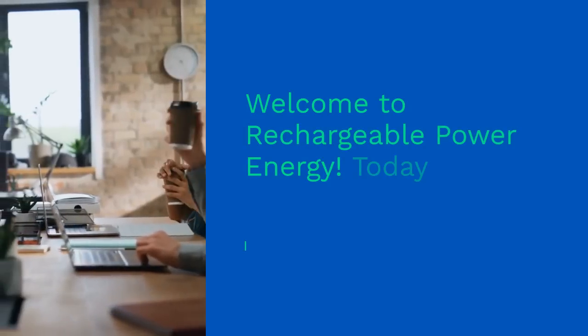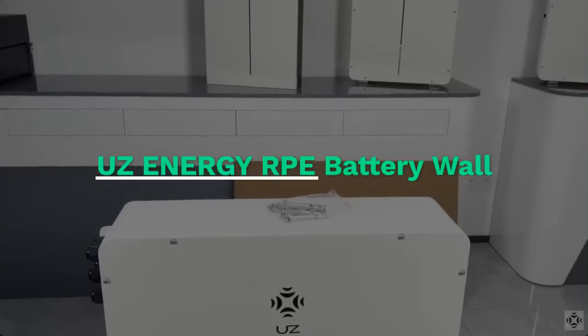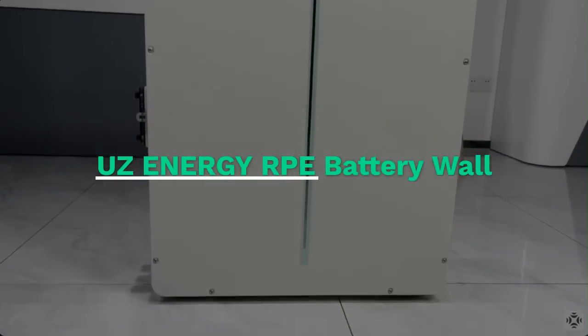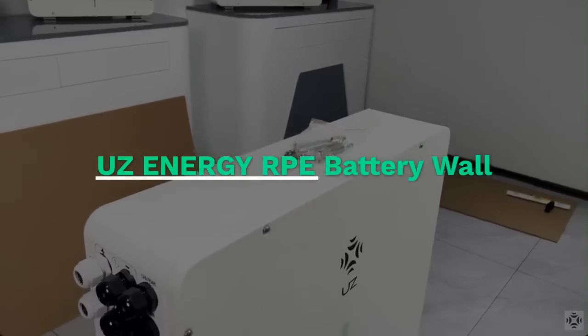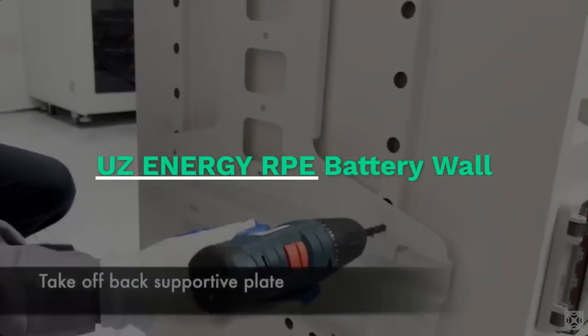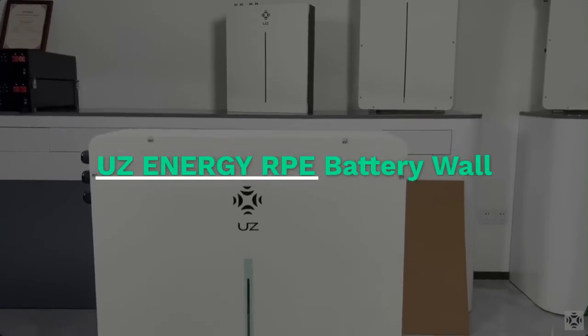Welcome to Rechargeable Power Energy. Today, we're excited to introduce our all-in-one home solar energy storage solution, featuring the powerful UZ battery and the versatile Grow-It inverter system. Whether you're looking to go off-grid or simply want to reduce your energy bills, this bundle provides the perfect combination of efficiency, reliability, and ease of use.